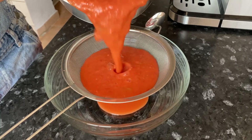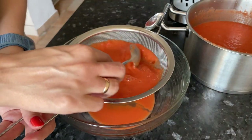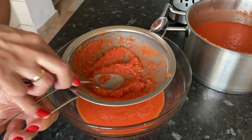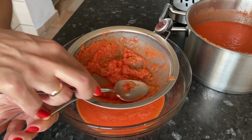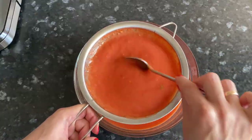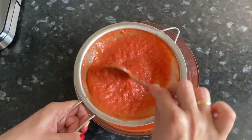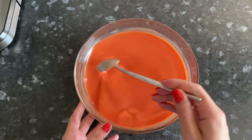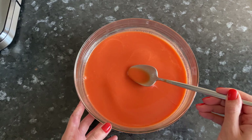Now we need to strain everything. There is no strict ratio of the amount of cucumbers, peppers, and onions in tomato gazpacho. If you like pepper, you can add a little more. Or if you don't like onions or you only have pungent onions at home, then you can skip adding them. Taste it and if necessary add some salt.